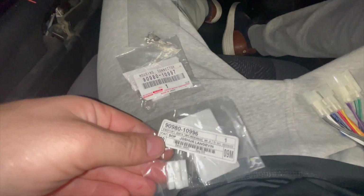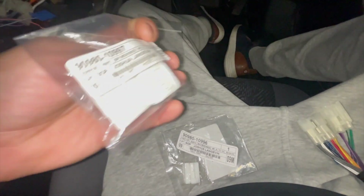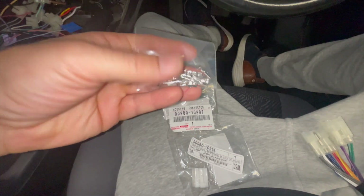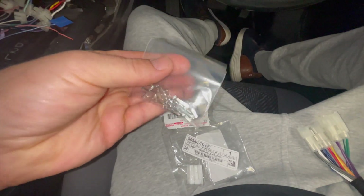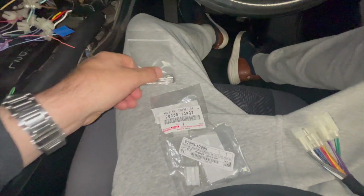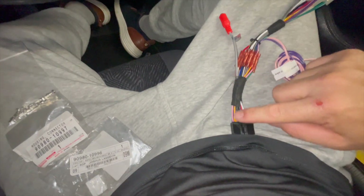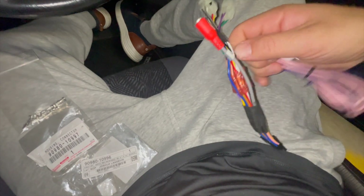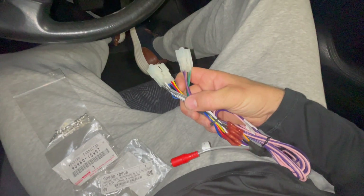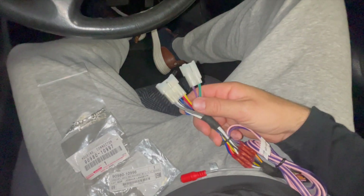So we're going to fix this. The way to do that is order new plugs — you need this plug and you will need this plug. I'll post the part numbers in the video description. You also need these TS090 connectors. The other thing is when you get your new radio it's going to come with a little harness adapter. You can splice all of that into this adapter piece, which you can buy from Crutchfield, Amazon, or Walmart — they all sell a Toyota radio harness adapter.